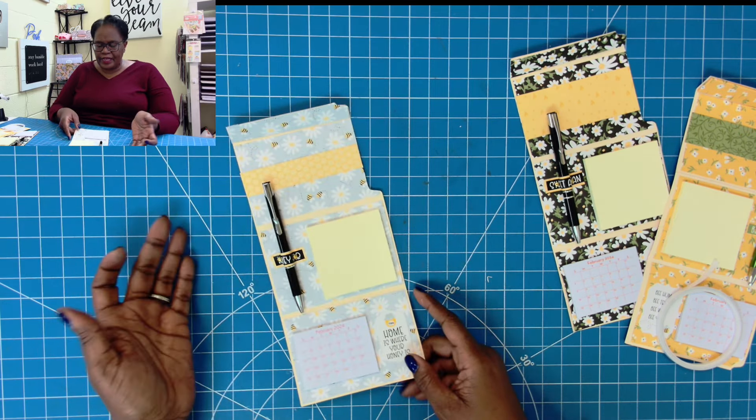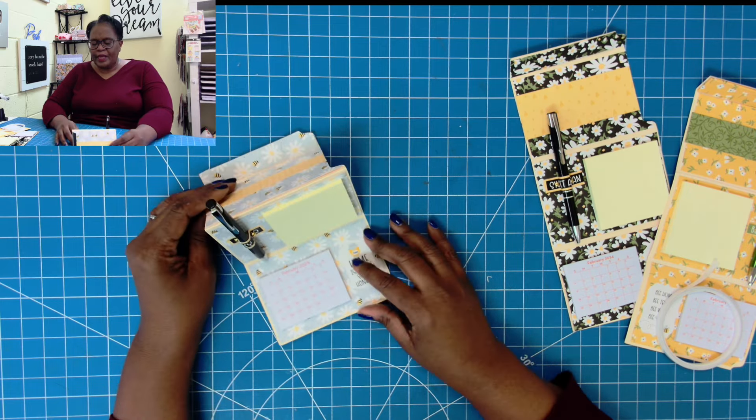There we have it, y'all! I'll lay it out flat so you can see it, then we can stand it up. We took some scrap file folder, some scrap decorative paper, added a little Dollar Tree calendar and some 3x3 sticky notes and a pen — and now we have a sweet little desktop set. I hope you've enjoyed this fun, fantastic way to use your scraps. Please hit the like button, and if you're not a subscriber I'd love to have you join this amazing online crafting family. Please be safe, be kind, be the reason someone smiles today. Happy crafting — we'll chat later, bye!